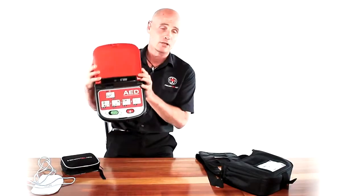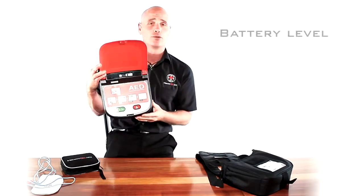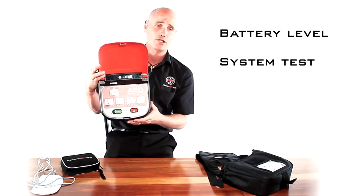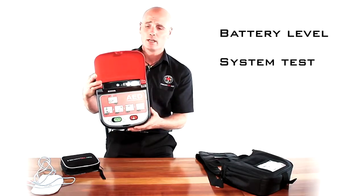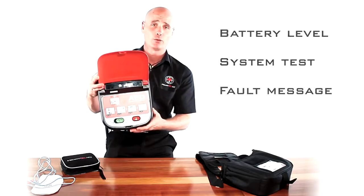The unit has a little LCD screen here, which shows you the full battery life and also shows you the system check. This unit will self-test every day and it will tell you via an audio prompt if there is an issue with the unit.